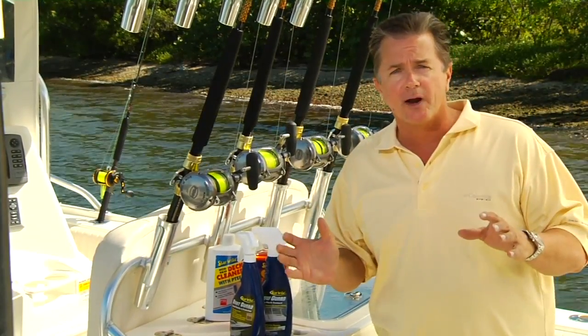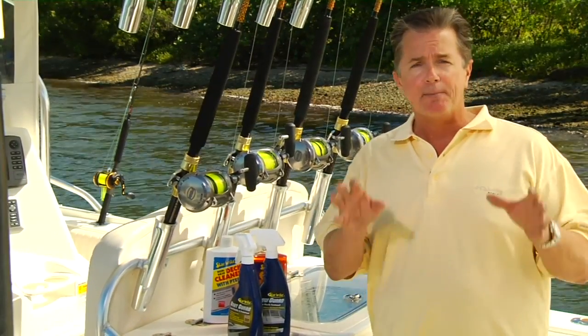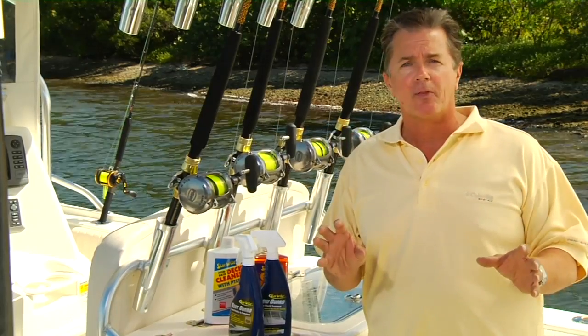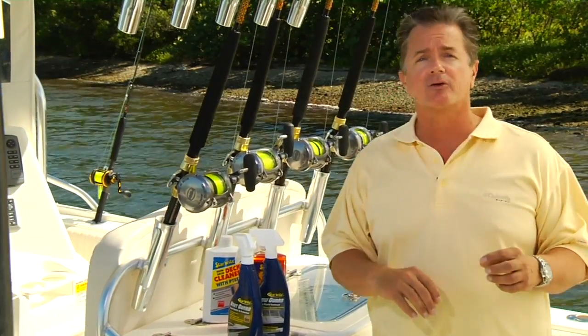If you get any kind of salt spray, or if it's raining — any kind of moisture — it just beads up and rolls right out of the way. So keeping your boat looking absolutely sharp on the water doesn't require all that much more time, thanks to a couple of products from Starbrite.